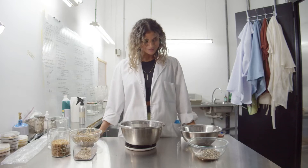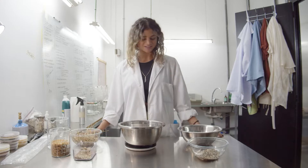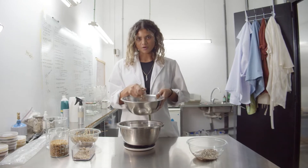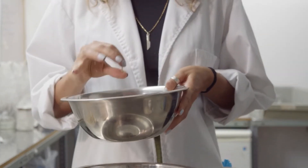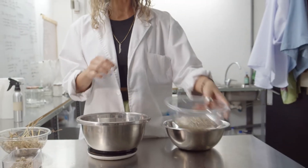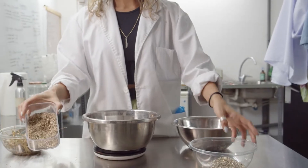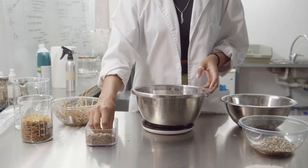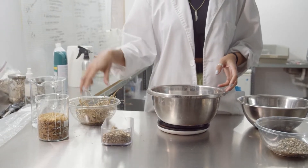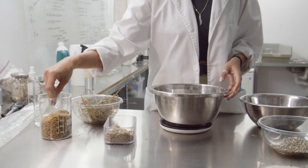Today we're going to be preparing some substrates. In front of me I've got some rough hemp, some hemp which has got bigger particles, some vermiculite, some finer hemp — that's just hemp chopped finer with some fibers — some straw, and some coffee peels, which is the skin of the coffee grains.